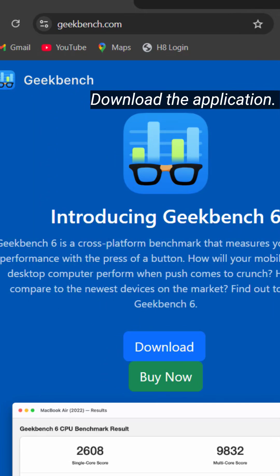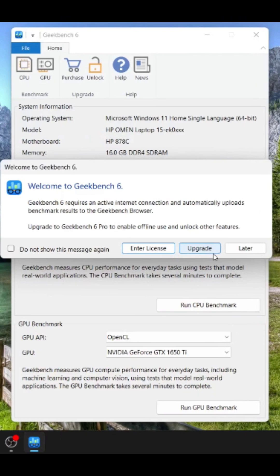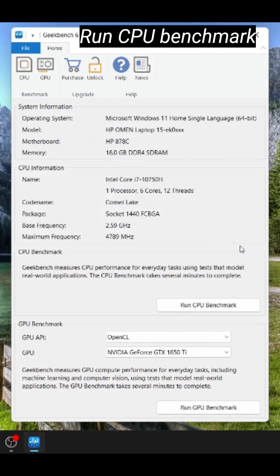First, please download the application from geekbench.com. Now let's open the application. The application is opening and it has started. Now let's run the CPU benchmark.